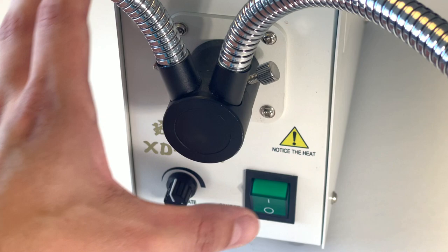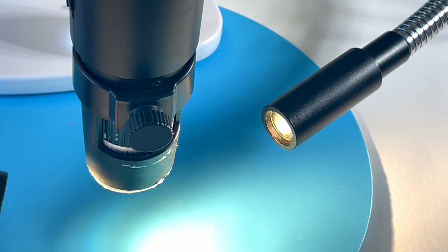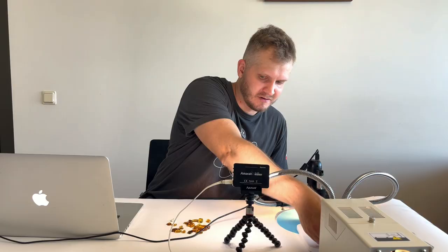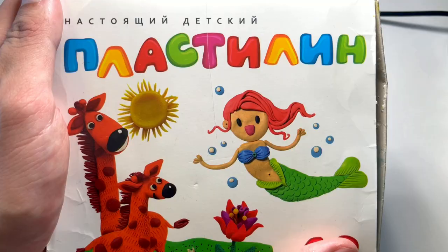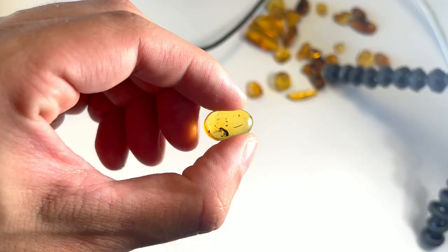Everything is ready to make some pictures. I have the illuminator here, so let's just turn it on and place some amber under it. For that I will use a plasticine to hold them in one place so they won't move when I'm taking pictures. Let's pick our first amber — I don't know which one, doesn't really matter, let's try this one.